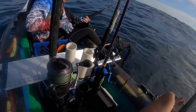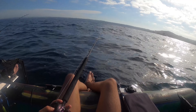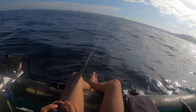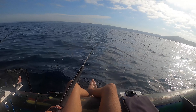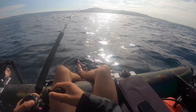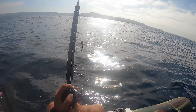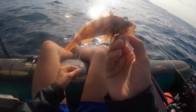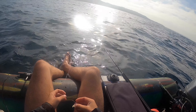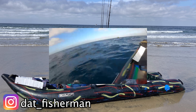Now we're fishing at 140 feet. I just got a squid strip on the bottom, just bouncing it. There we go! Little guy! First ever! See ya! Bye bud — first ever!